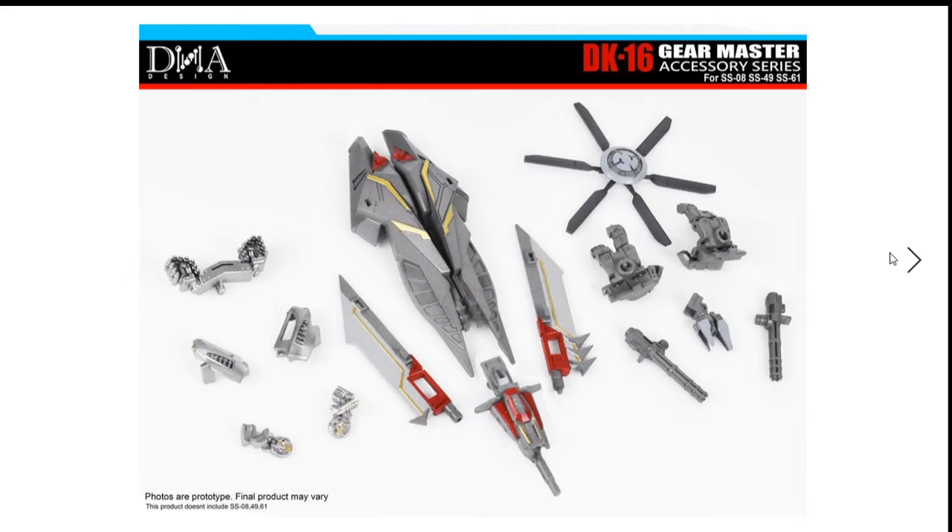If you guys can buy me this upgrade kit and the three Studio Series figures, please do. Or if the original owners from DNA Design can send me these to test out and give feedback, I will be happy to do that. Anyway, you guys know the rules — like, comment, subscribe, and I'll see you next time. I'm out.